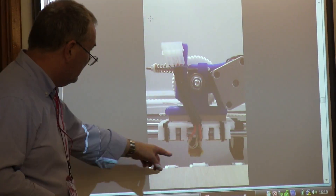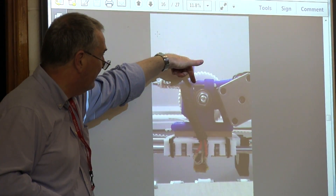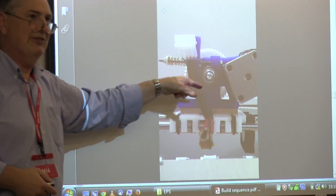That's the extruder with the hot end mated to it, and the motor that passes the filament through. You use quite a few bearings in this machine — they come from skateboard skates.